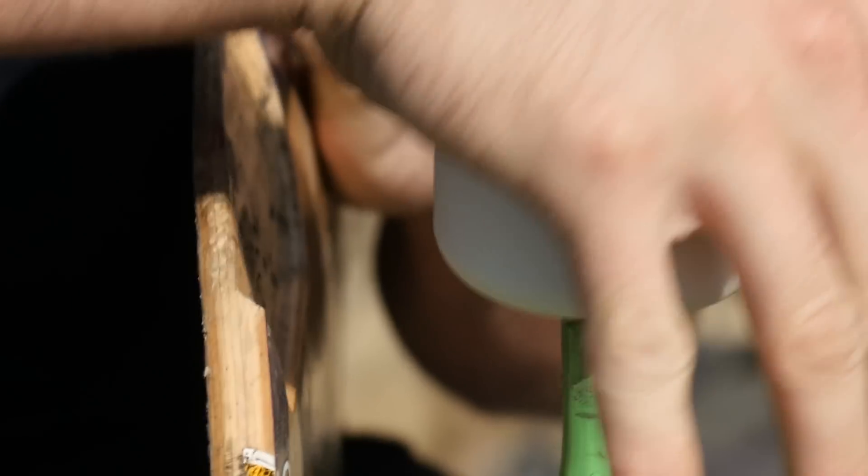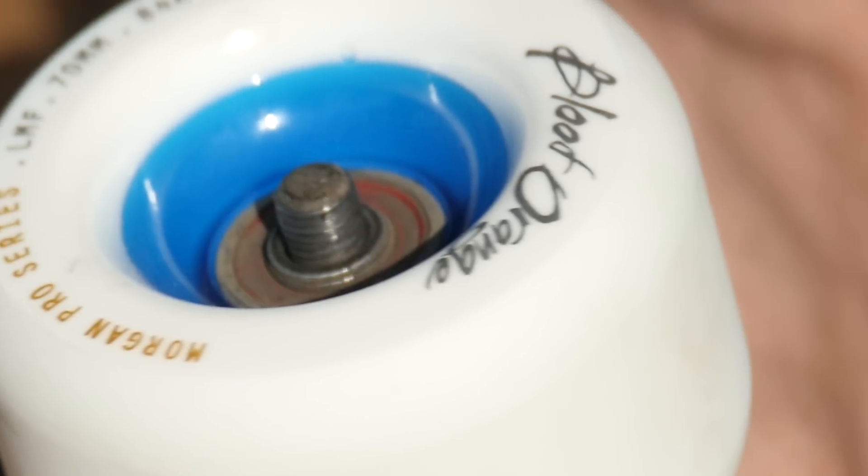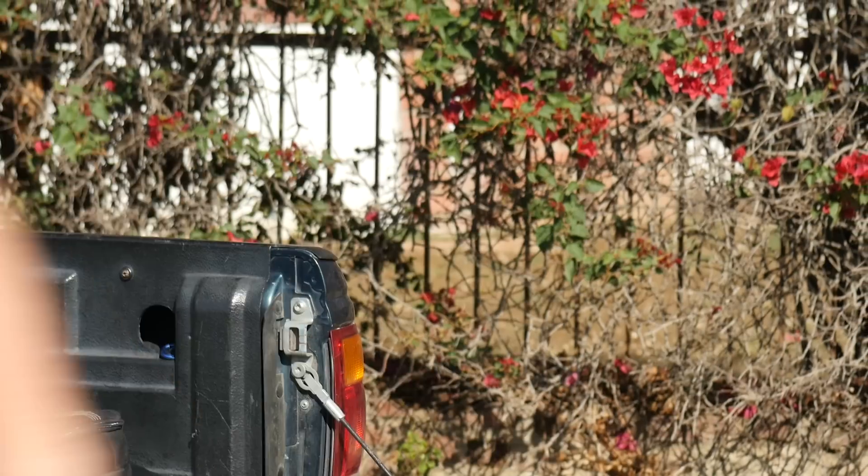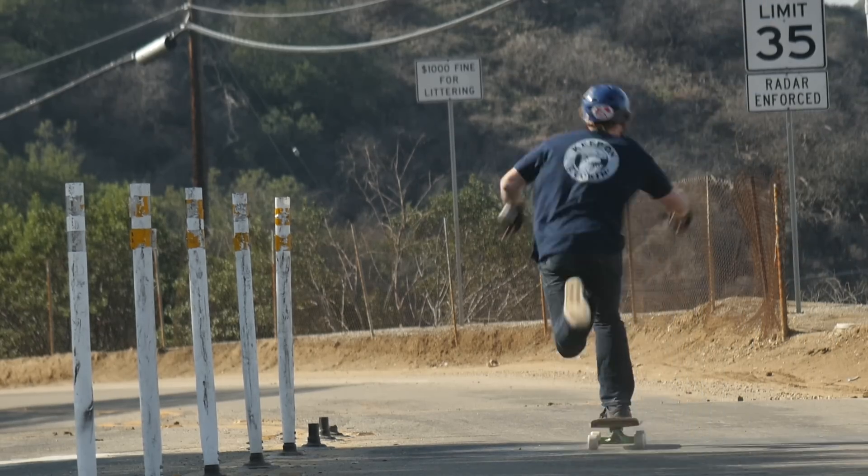This signature Blood Orange wheel also comes in two other durometers of 80 and 82A, with each respective durometer offered in a total of three sizes: 60 millimeter, 65 millimeter, and as we tested here, the 70 millimeter.